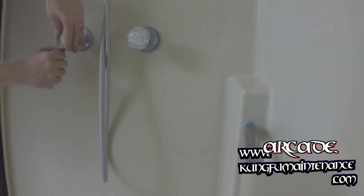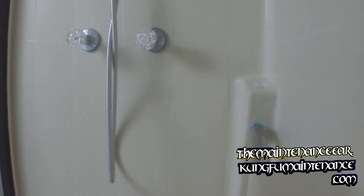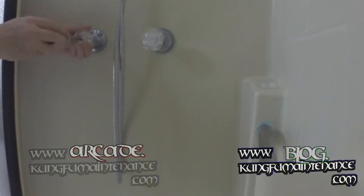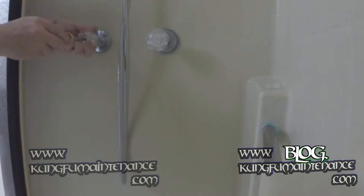Get up underneath the handle here with a flat blade knife. And then it's got a set screw that holds the handle on. And you'll probably even see some water in the handle here.